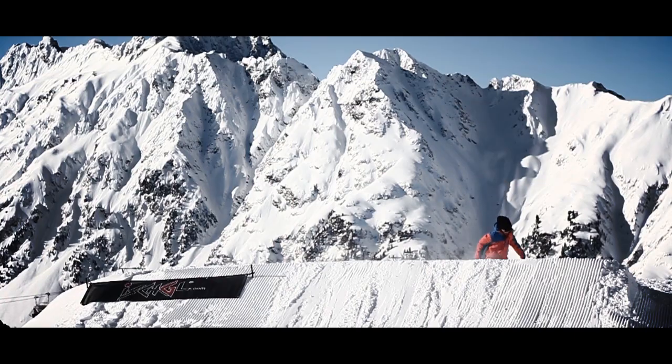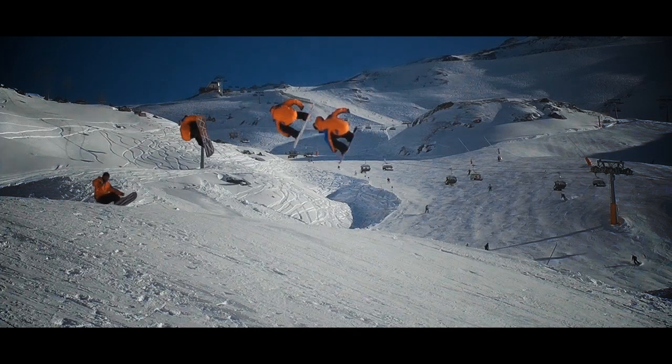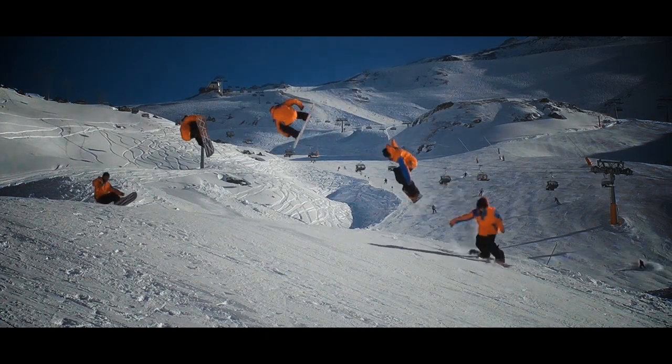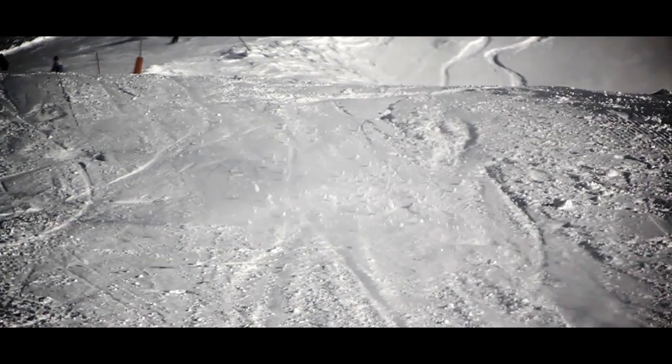Keep looking down over your front shoulder and spot your landing. Then bend your knees on contact to absorb the impact.